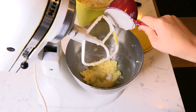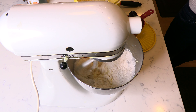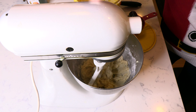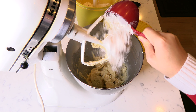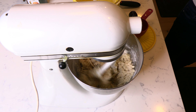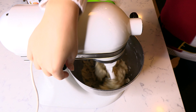Add a quarter teaspoon of baking powder, a quarter teaspoon of salt, and one cup of flour. Beat until all combined. Scrape down the sides of the bowl to ensure all the flour gets incorporated. Add a second cup of flour and mix once more until a soft dough forms.